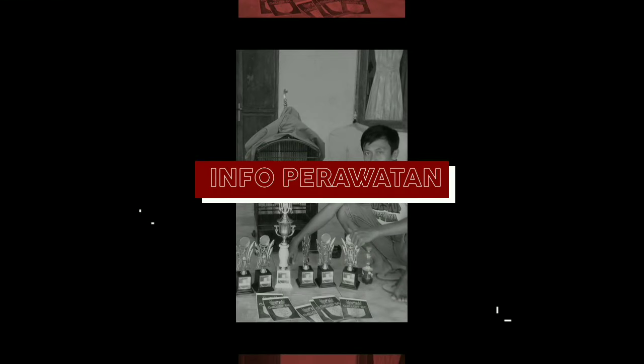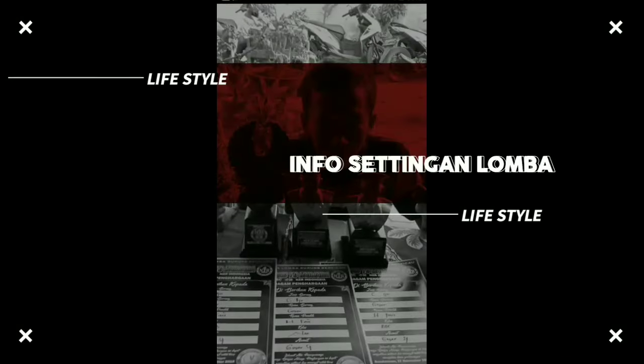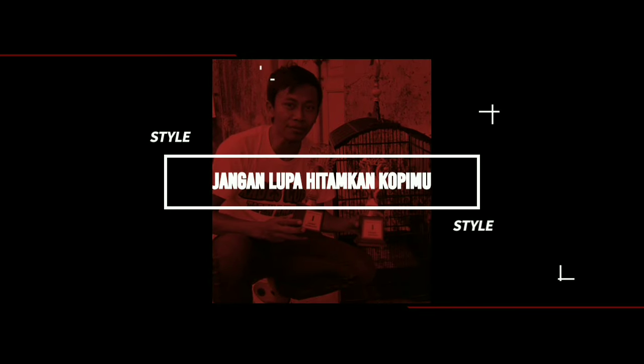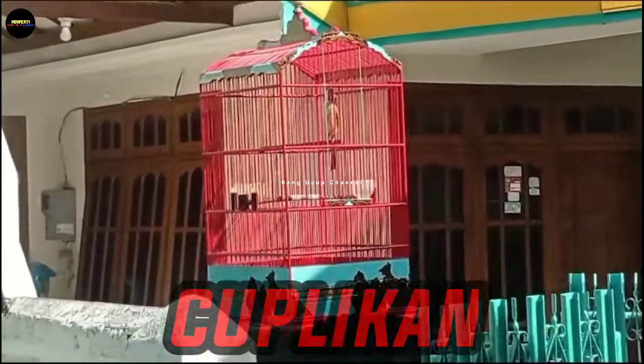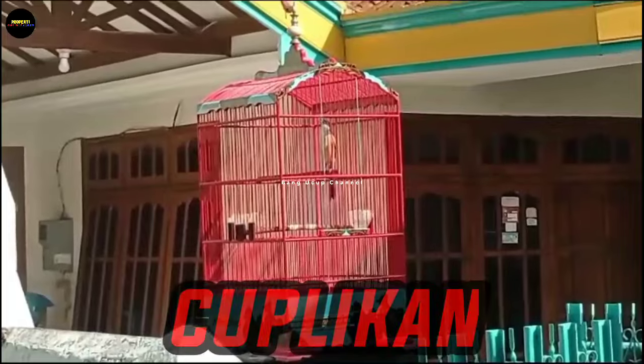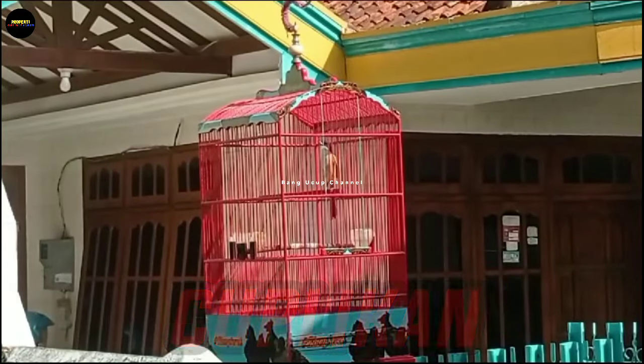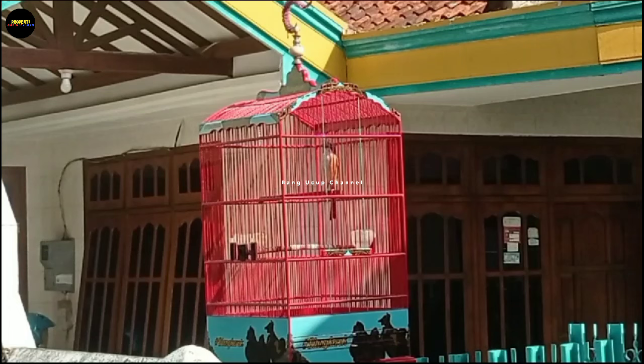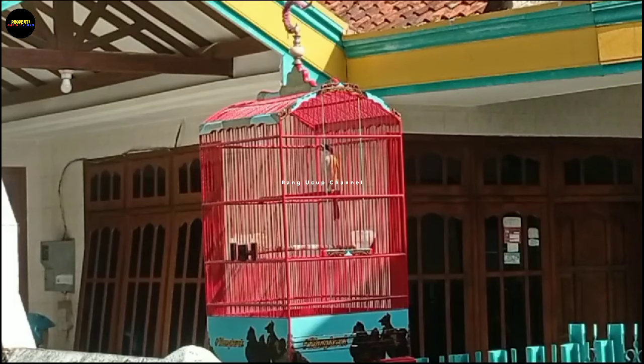Video ini dipersembahkan oleh S.T.A.L.A.N. Assalamualaikum warahmatullahi wabarakatuh. Kali ini saya akan memberikan sebuah informasi yang datangnya dari saudara kita yang ada di kota Bangkalan, Madura, Jawa Timur, bersama Mas Adi Keceng. Kali ini membahas nama juga burung cendet.